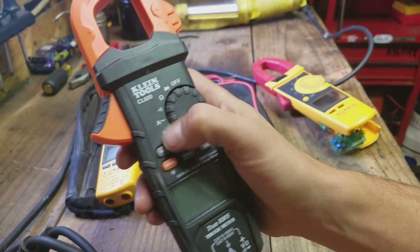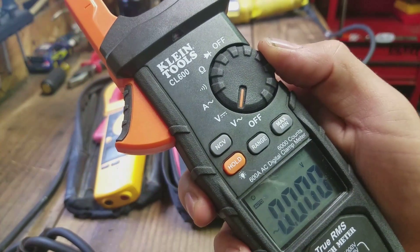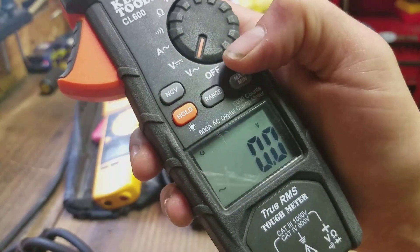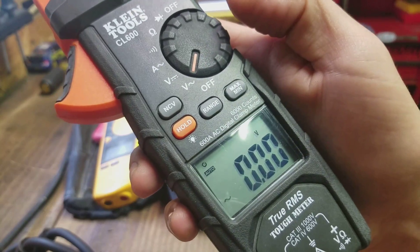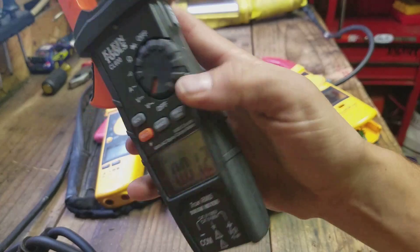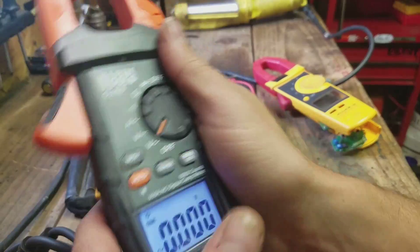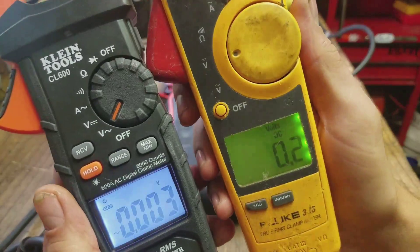All these settings are auto-ranging, but you can manually select the range if you want. So if you go here to volts it says auto, and then if you hit the range button you can move the decimal point to wherever you like. It has a hold button here, which also doubles as the backlight. There's the backlight on both — the Kline wins that hands down. This one is usable, but the Kline is way brighter. The Kline's whole face seems fully backlit with thicker, easier-to-read numbers.